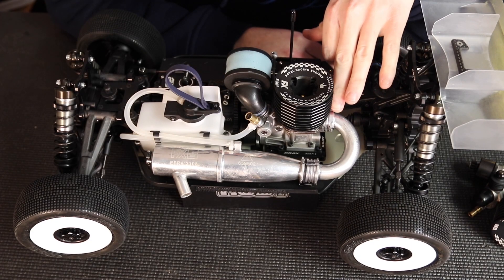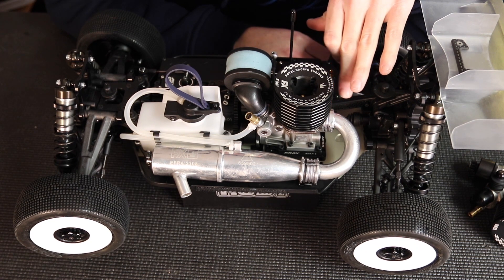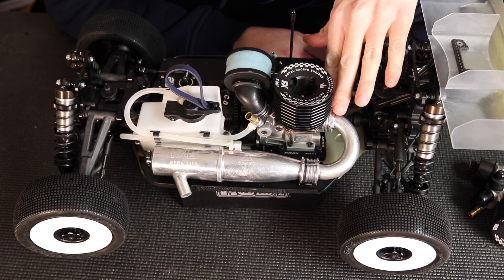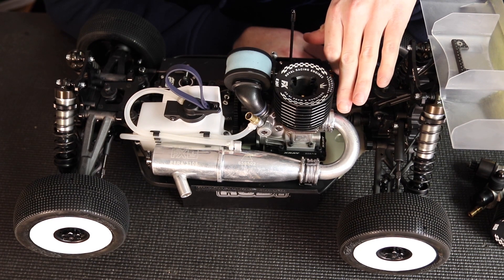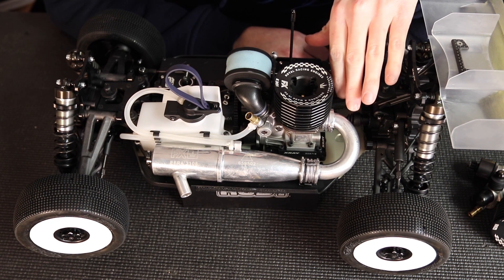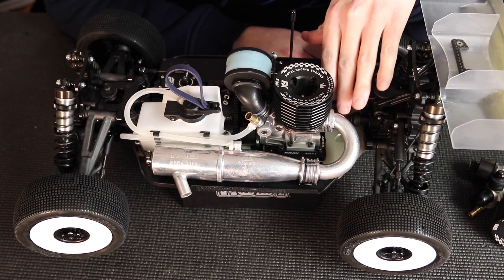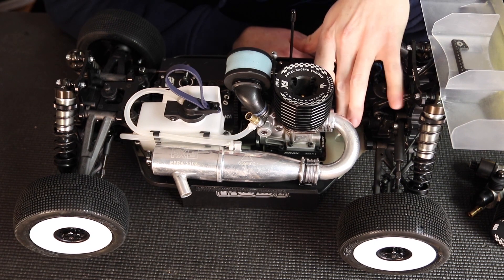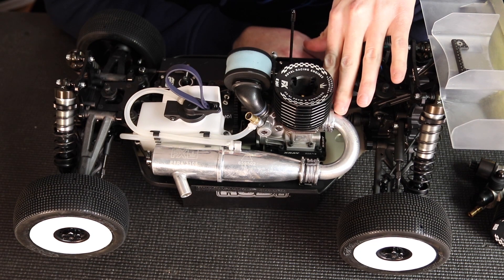I'm going to start at the back of the motor here at the exhaust gasket. It's very important that this stays well maintained — if there are any rips in it, it can really affect how the engine runs. Some ways to check if it's leaking: you might have some excess dirt caked up, almost like a wet mud look, underneath the engine or around the back near the gasket, because dust will stick to that area and form there.